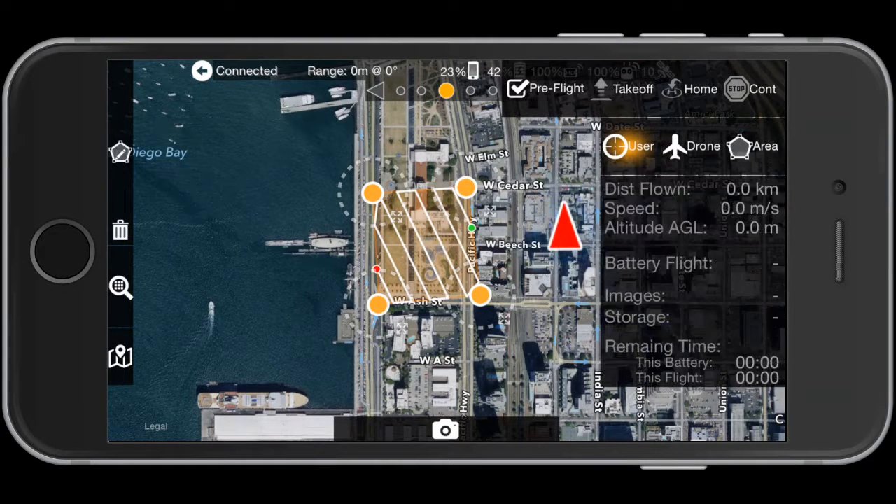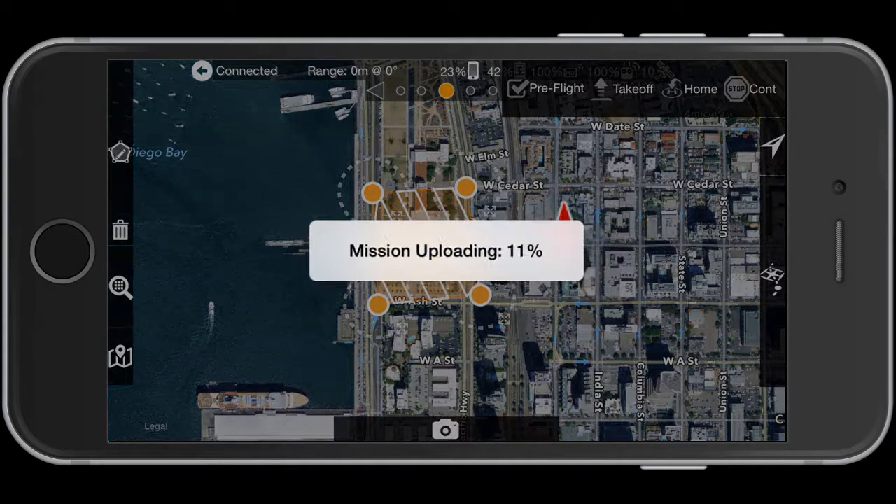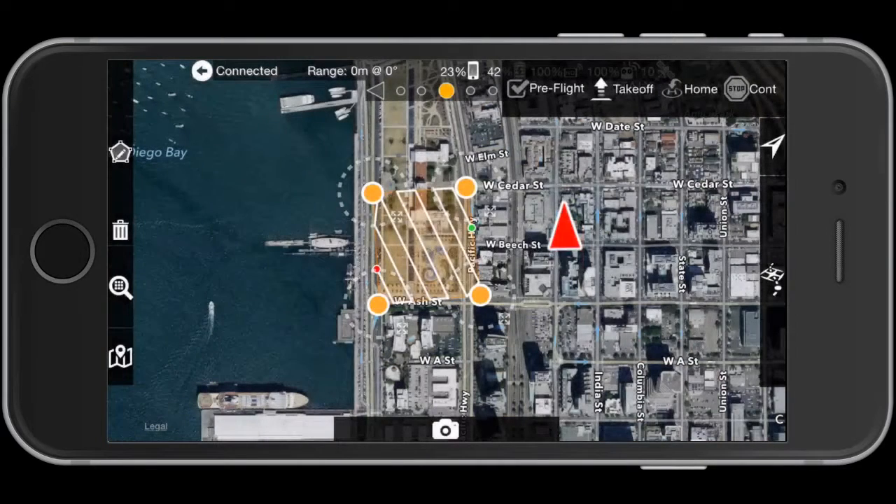Once the layout is done, we have access to the flight controls. We're going to press preflight, and the waypoints for the mission are being loaded. It also checks whether an SD card is in the camera, whether there's enough storage, whether there's enough battery — it checks a bunch of stuff to make sure you're good to take off.